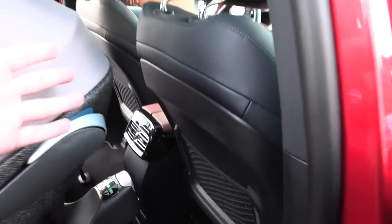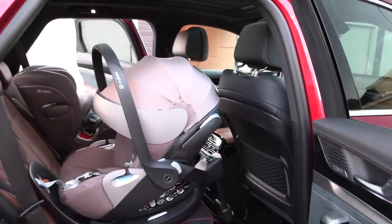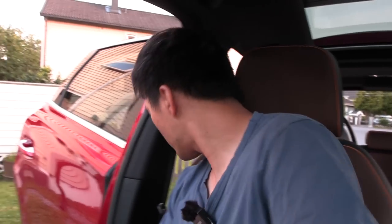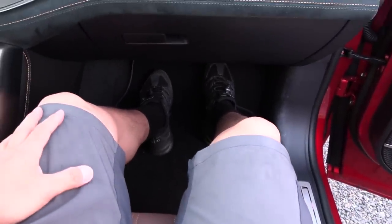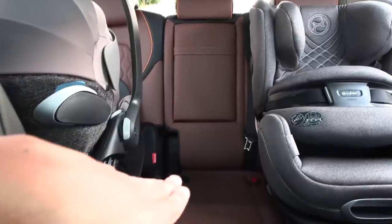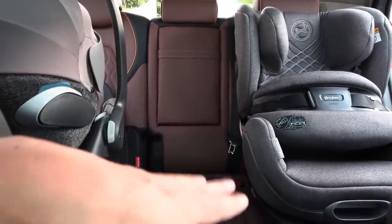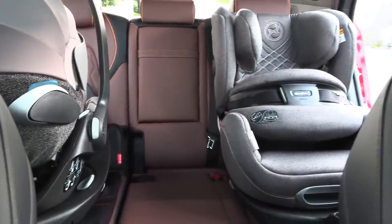I adjusted the seat to roughly my driving position and you have so much legroom left over. Some cars tend to be a bit tight here. I adjust the seat back until I roughly hit the child seat and I'll show you how much space I have — plenty. Wow, this car seems really spacious compared to the others I've tested. Many cars are quite cramped in the rear seat, and the middle seat is really tight, but here I could almost sit there.